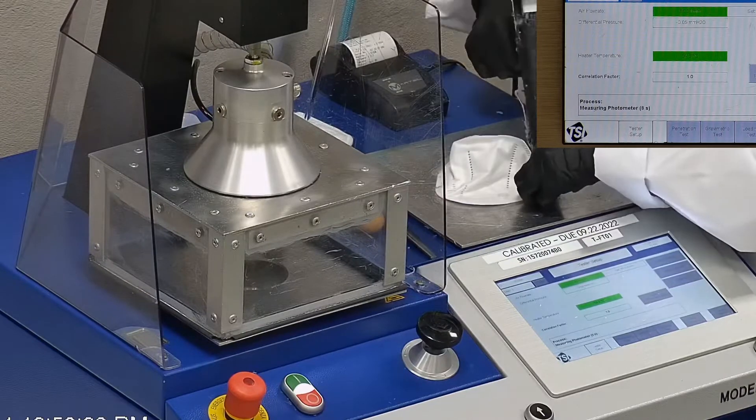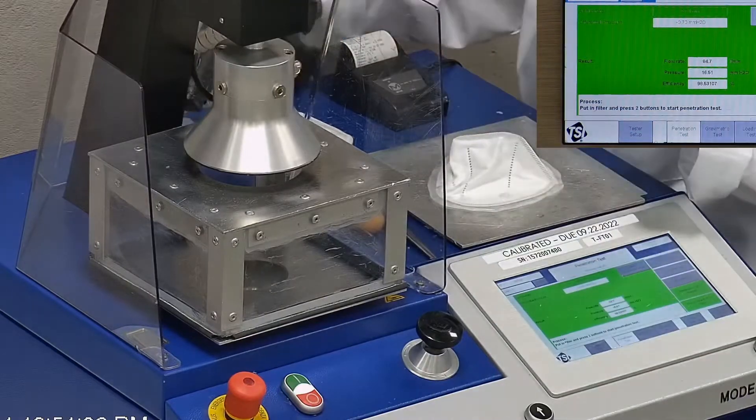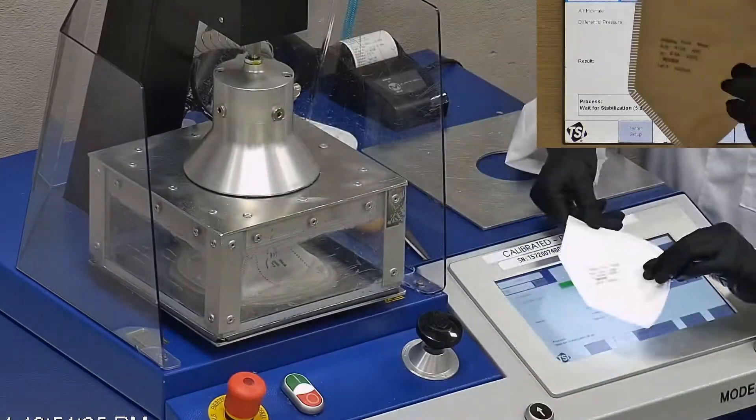Now that you saw how it fit my face and I gave you some feedback, let's go ahead and see how they perform with our TSI machine and see the filtration percentage along with the breathability. This is our TSI machine. We use it to test the particle filtration efficiency of a respirator or mask.